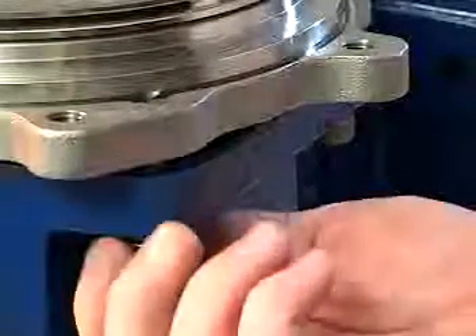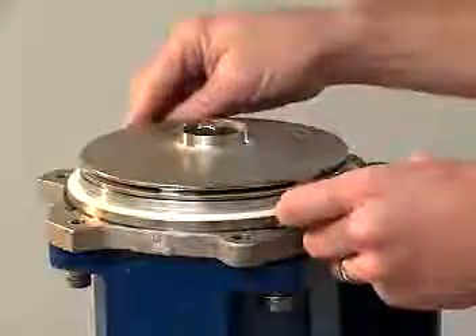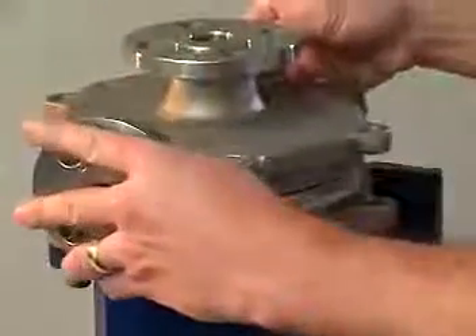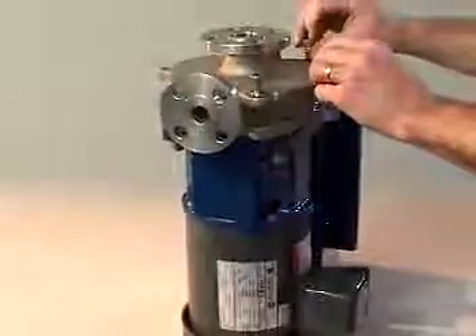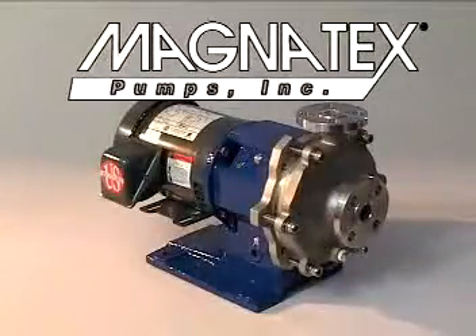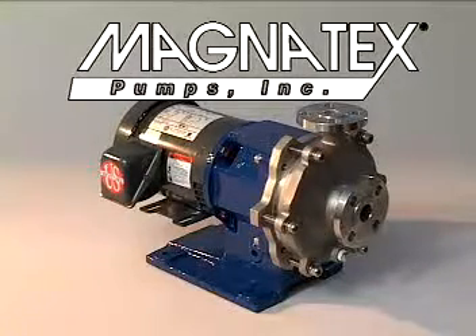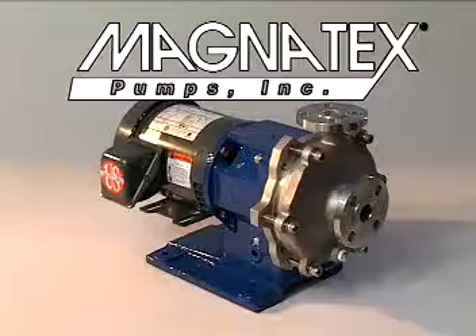Secure the adapter flange with the cap screws and the 8mm Allen wrench. Place the gasket so that it is fully seated against the rear casing. Place the casing on the unit slowly so as not to damage the gasket, and secure it with the cap screws and 8mm Allen wrench. As you have seen, Magnatex MP pumps require no special training or difficult procedures to service and fully restore to a like-new condition. We at Magnatex believe that the benefits of the MP series pumps will be clear to every service-minded consumer.